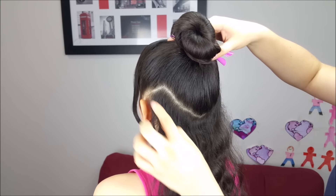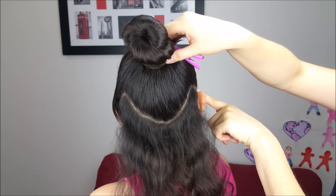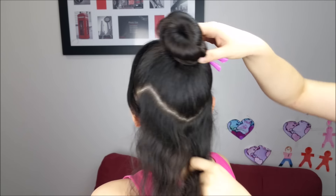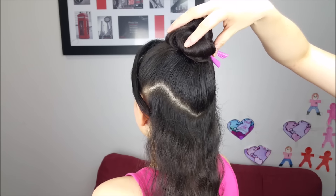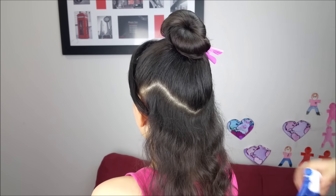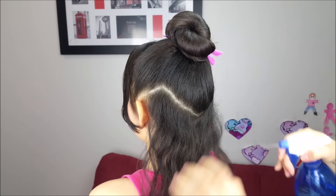We're going to split the hair like doing an upside-down triangle just from the ear, and we're going to hold the remaining hair into a high ponytail. We're going to hold it out of the way. This section has a lot of baby hairs, so I'm going to wet the hair with water.